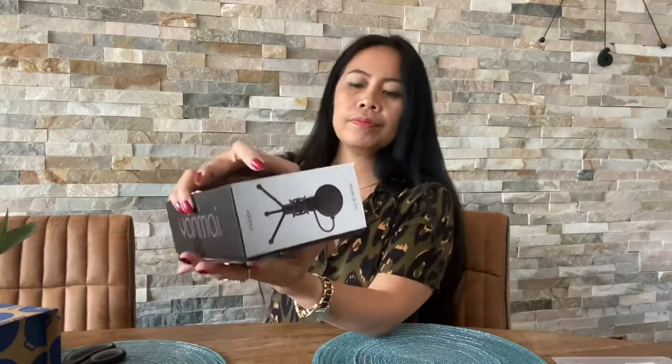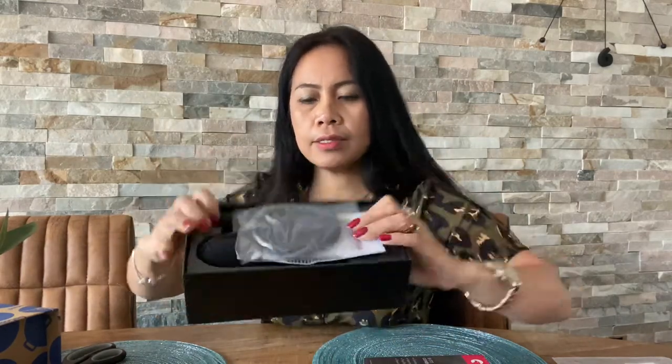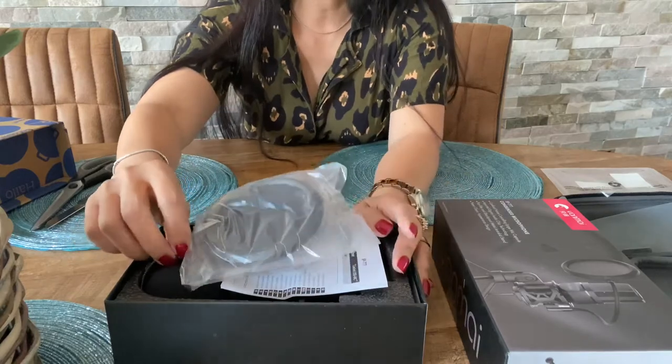Let's open it. Okay, there we go — it comes with this nice box. So guys, it's actually quite small — I thought it was going to be big.